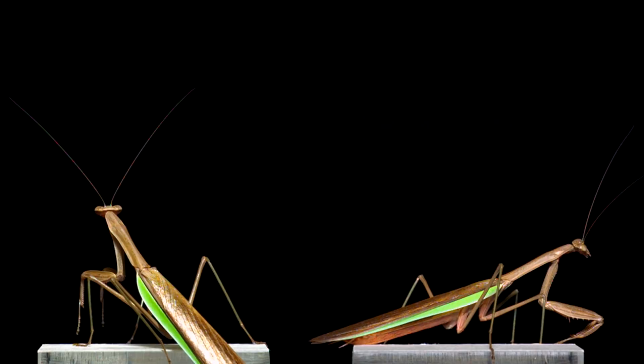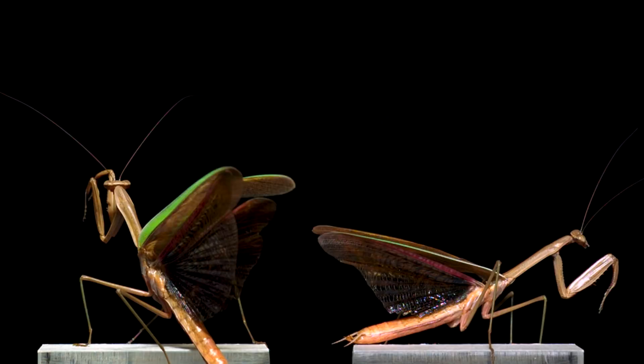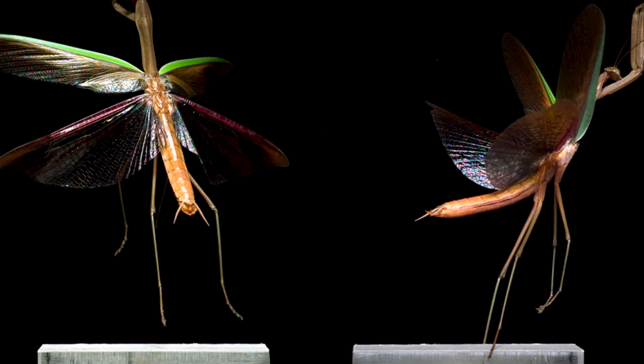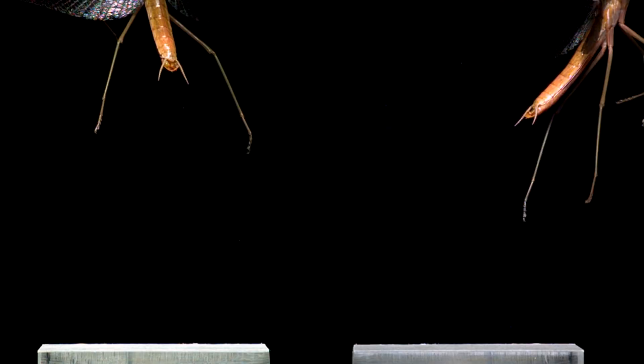This is a Chinese mantis, one of the largest insects I've filmed. The thing to watch here are the hind wings as they unfold and expand like an accordion. This mantis is so huge, it barely gets in one complete cycle of down and upstroke before it leaves the camera frame.